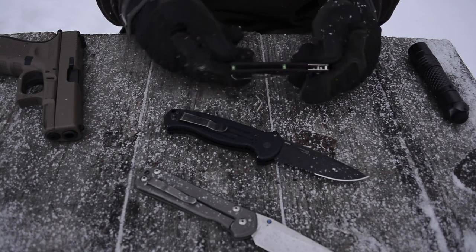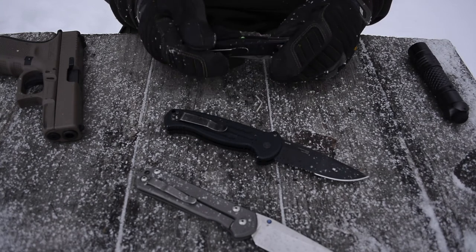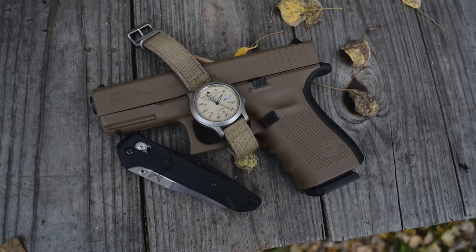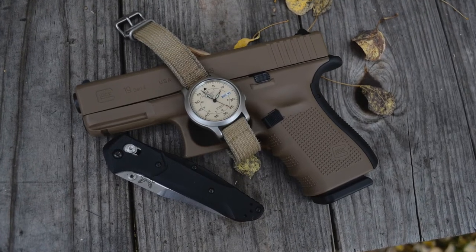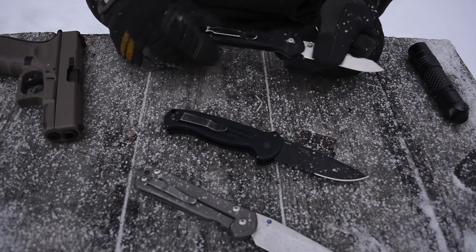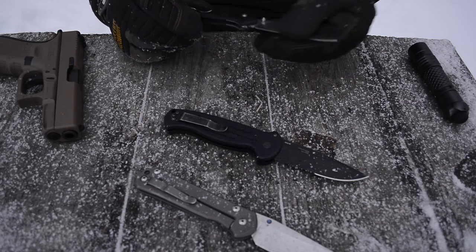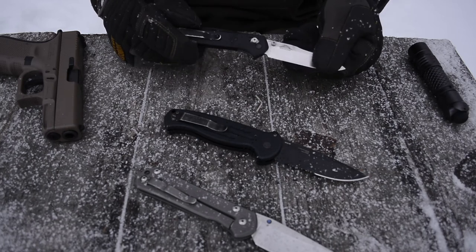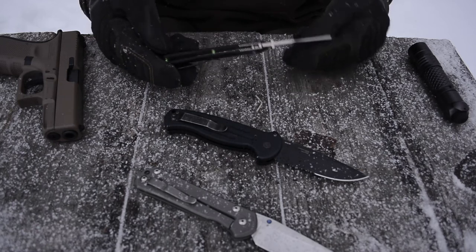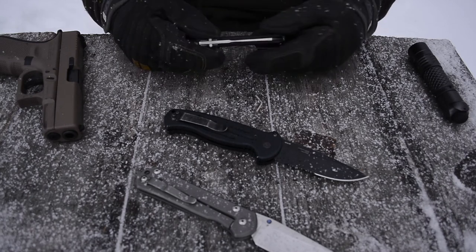It does have nice anodized aluminum green pillar standoffs, and those add a nice flair to it. I think they're a really nice touch. It breaks up the kind of black and natural metal color of the knife — those lime green standoffs really spice it up and are a really nice touch.